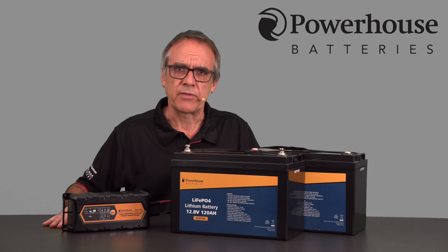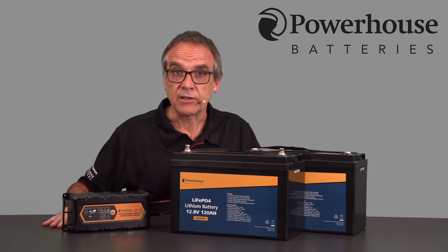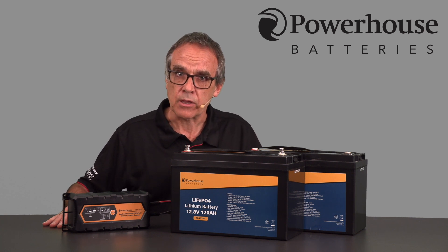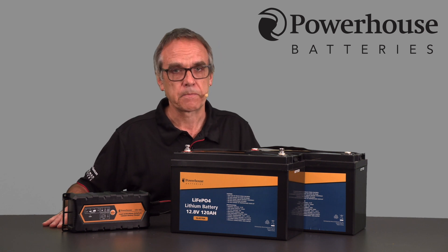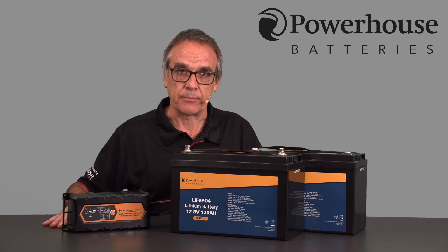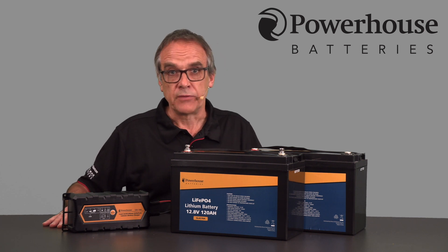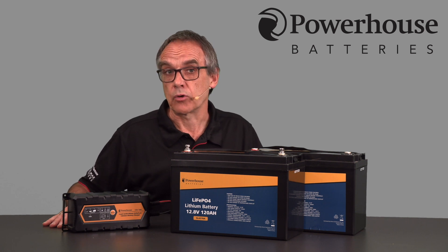During use, if the battery encounters over temperature, over voltage, under voltage, or over discharge situations, the BMS will place the battery into safe sleep mode. When in safe sleep mode there is no voltage present at the terminals. If you measured the battery with a DC voltmeter the reading will display zero volts.